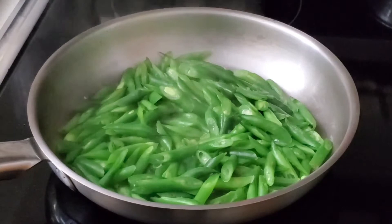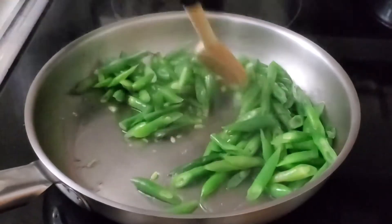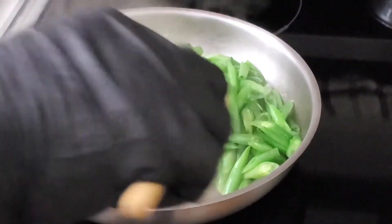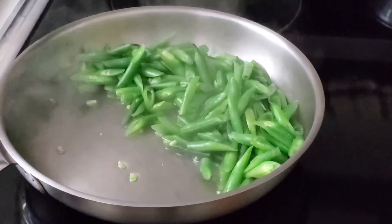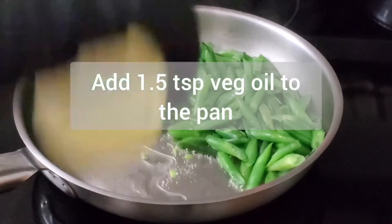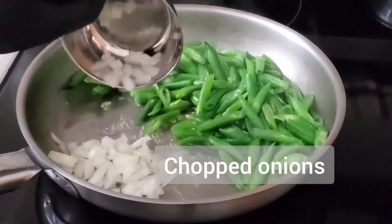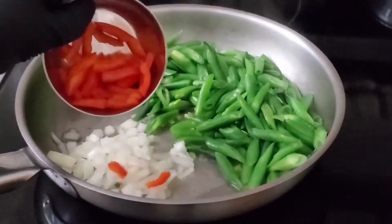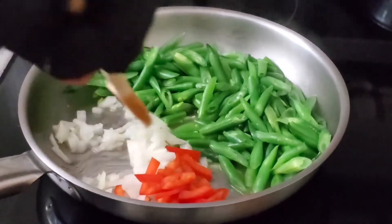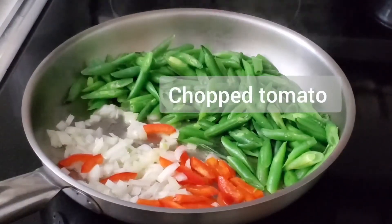We're going to push the green beans to the side — just like so. You can see there is a little water left in the pan. Take your cooking oil and add about a teaspoon and a half of oil to the pan. Get your onions right in there.